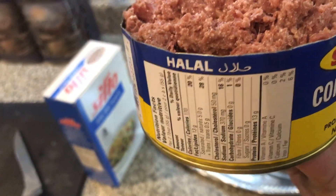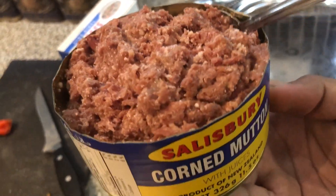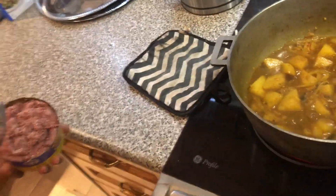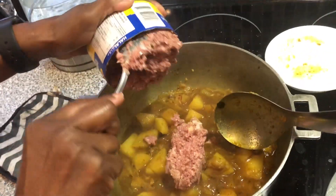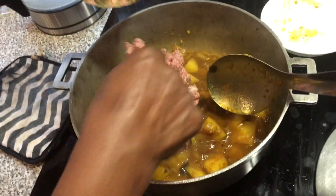Once the aloo has cooked entirely, this is the mutton we use — Salesberry, the most popular brand. We find that if you use the halal version, there's less of that fat and impurities to clean through; it's just a cleaner mutton to use.